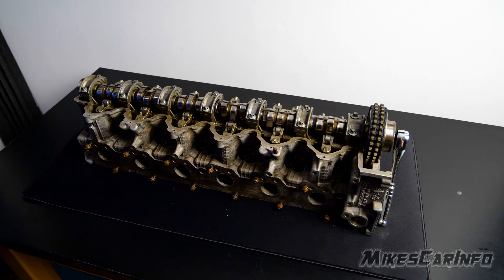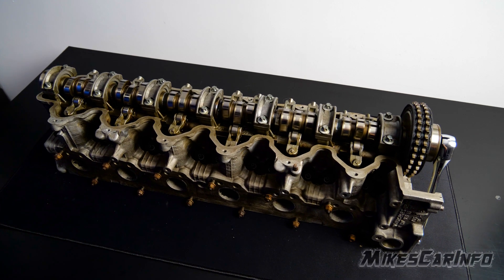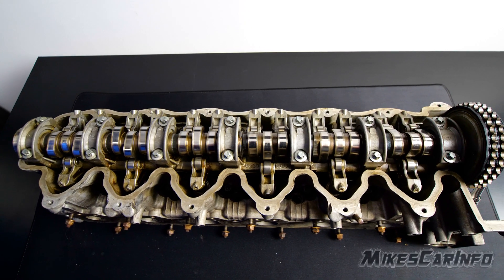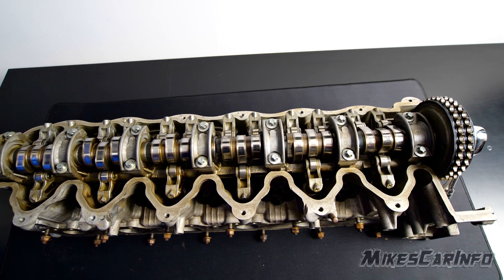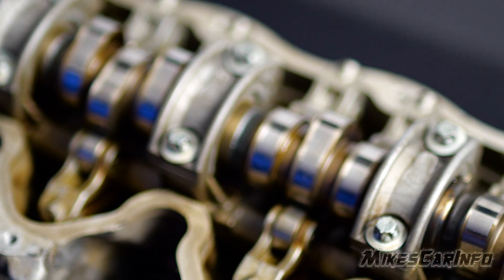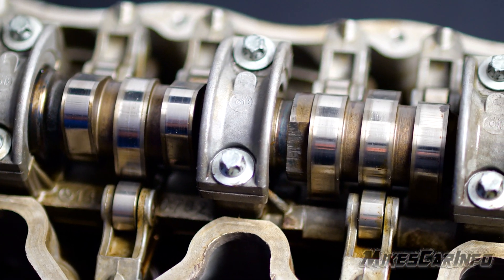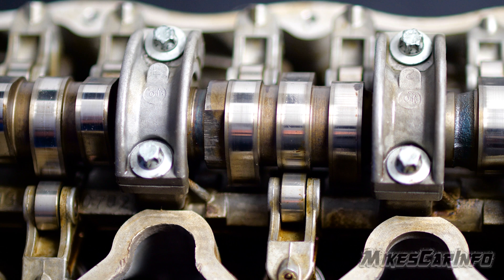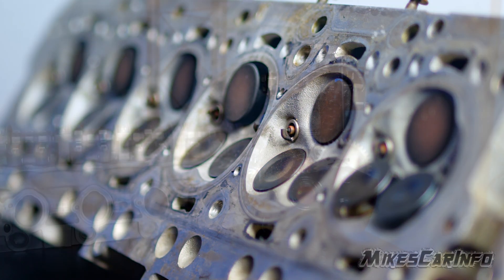When you look at something like this, this is a cylinder head to a V12. Now this is one cylinder head. There are actually two in this particular engine, and this is just the top of the engine. So you can see how intimidating it looks when you start looking at a vehicle engine. So let's look at a more simplified engine.